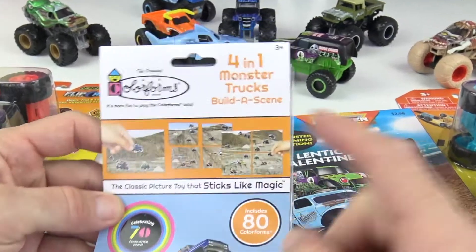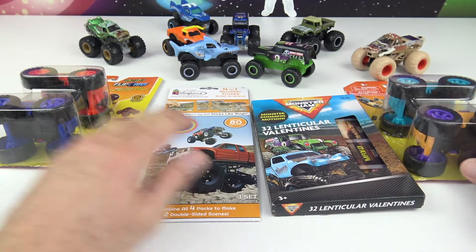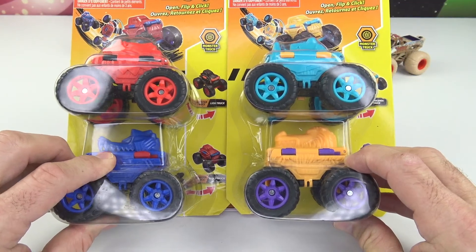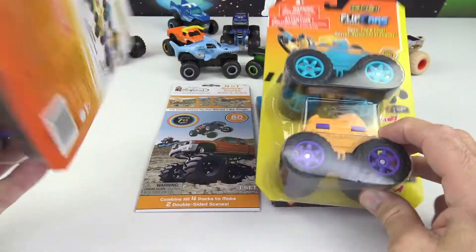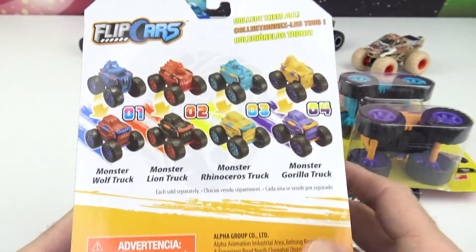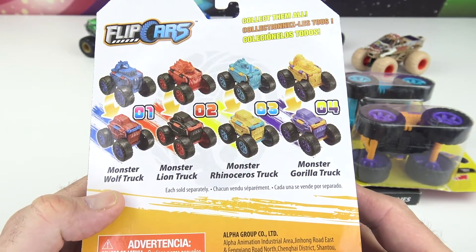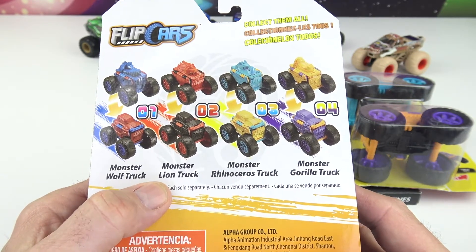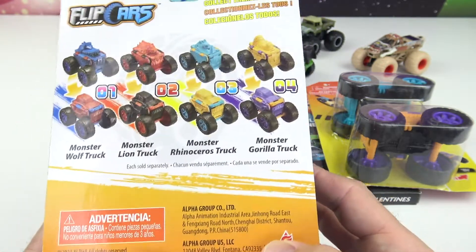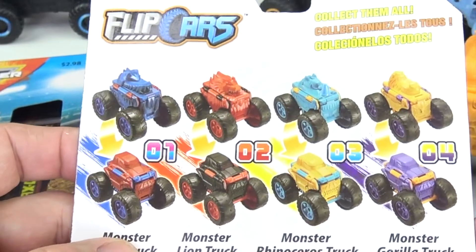We have Color Forms — this is the four-in-one Monster Trucks Build-a-Scene, pretty cool stuff. And check these out, these are called Flip Cars. I've never seen anything like this. Here are the four to collect, and we have all four today: Monster Wolf Truck, Monster Lion Truck, Monster Rhinoceros Truck, and Monster Gorilla Truck. The Flip Cars go from car to truck!